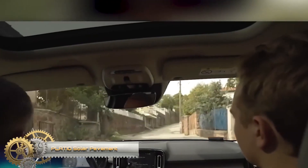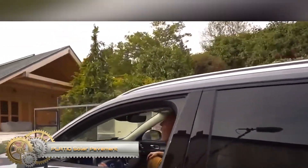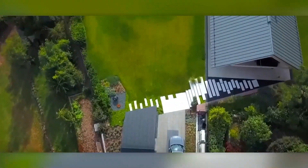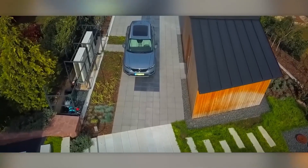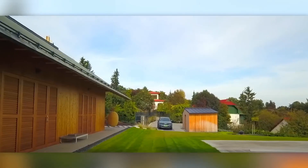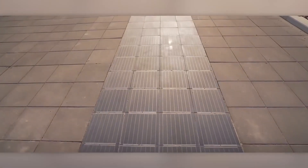Platio Solar Pavement. Platio Solar Paver is a walkable, green building material. In our solar pavers, high-performance solar cells collect the solar energy radiated onto the surface. The solar cells are protected by heavy-duty, anti-slip, scratch, and impact-resistant glass panels.